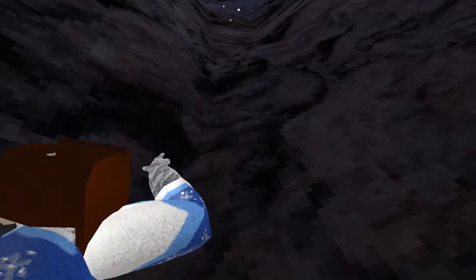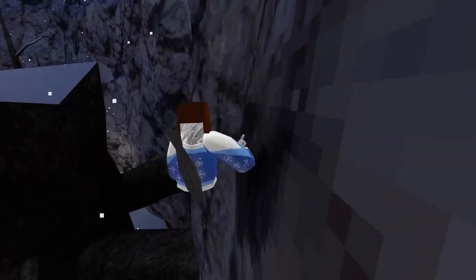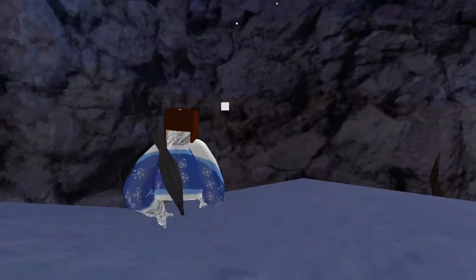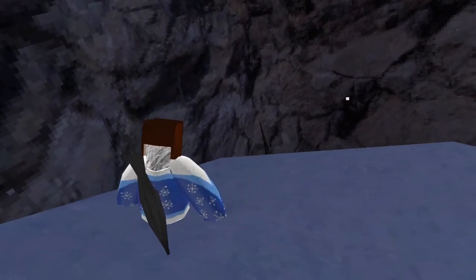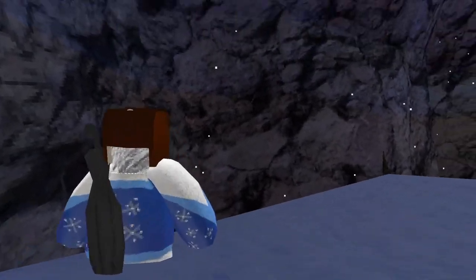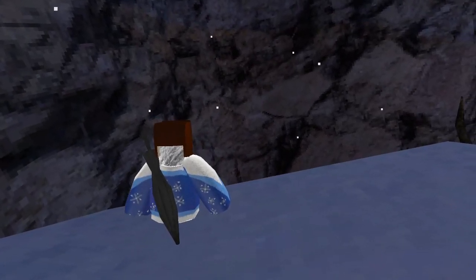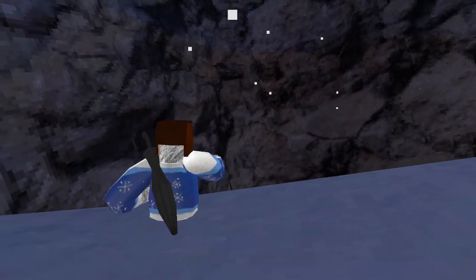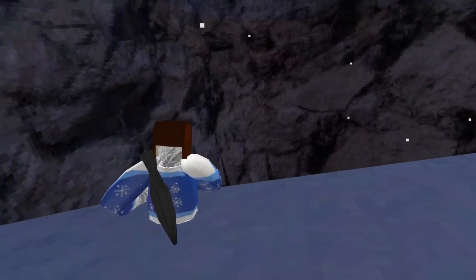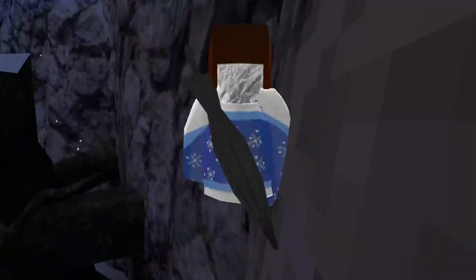But yeah, I practiced it all the way up here, and then I just started wall running. So, would you do the wall running? Some people call that wall running when you climb up there, and then some people call that wall climbing. I call that wall climbing, and then I call this wall running, but some people call it wall running when you go down there and then wall climbing when you go up here.